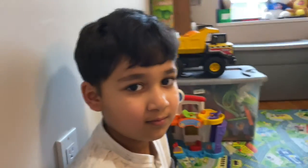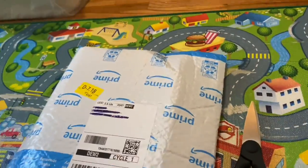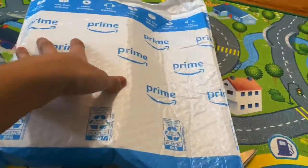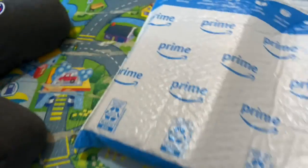Hey guys, so in this video we're going to be unboxing a special gift that Sam got. Sam, are you excited for your new gift? He doesn't know what it is but he's still excited. So let's check it out. Here is the gift right now and it's from Amazon Prime, so he doesn't know what's inside. I have scissors to open this up.